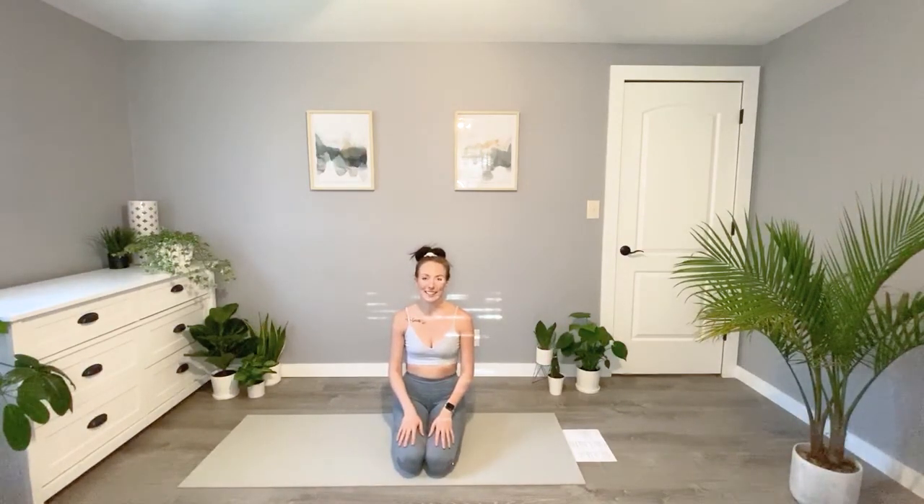I hope you guys enjoyed today's class of yoga for stress relief — it was so much fun having you. I hope you can go about your day a little bit more at ease and peaceful. Now that we're nice and open through the chest, shoulders, and hips, just know that if something is challenging us, we can always come back to our breath and focus on the present moment. Thank you again for joining me today — we'll see you next time, bye guys!